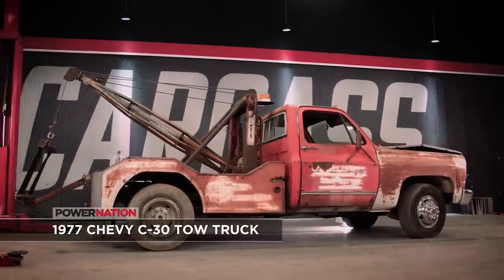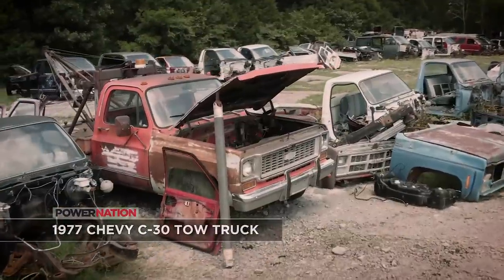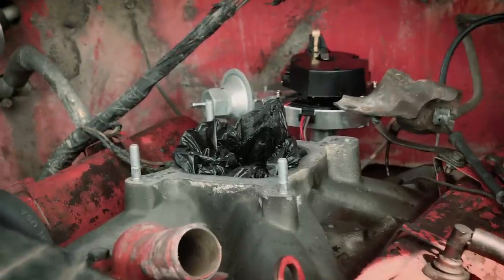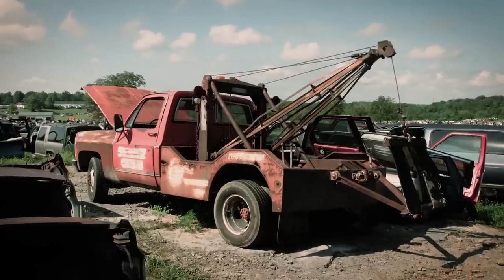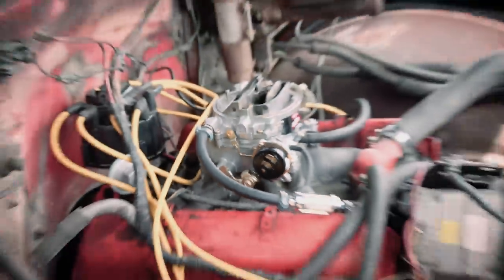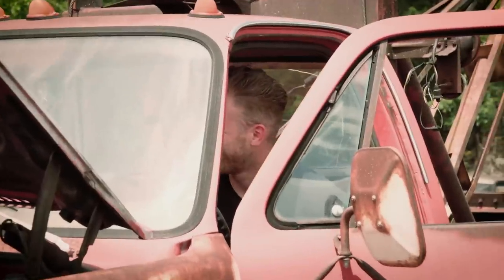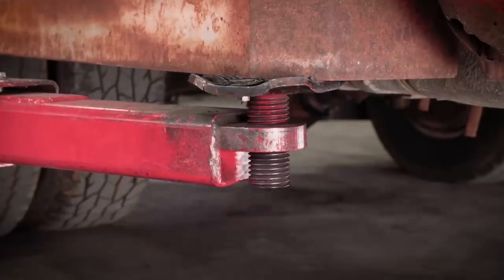We picked up this 1977 C30 tow truck in a local junkyard. It was mostly together with a few things missing under the hood and a flat tire out back. We fell in love with this rusty old work truck, and with a little work getting it started, we decided this patinaed money maker would be our next project vehicle. When we brought this thing back to the shop, we tore right into it, looking for the problem areas.